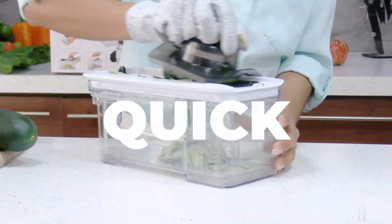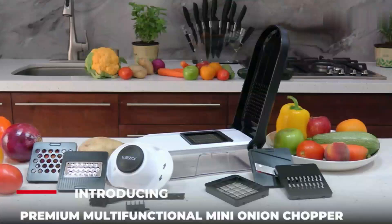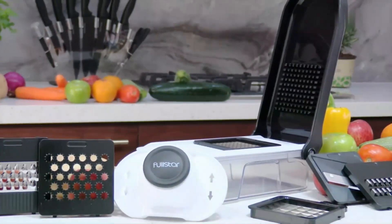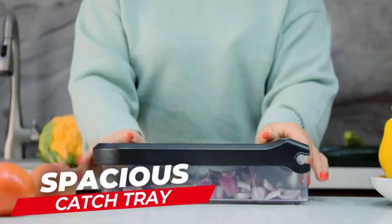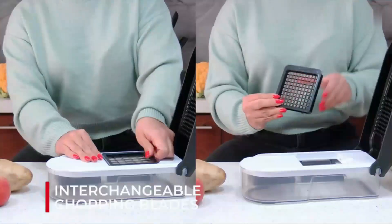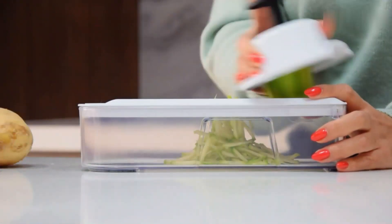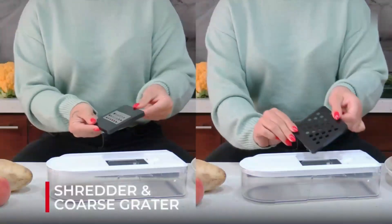The V-shaped stainless steel blades are sharp and durable, ensuring precise and efficient cutting every time. The manual operation mode gives users full control over the chopping process. The Fullstar Vegetable Chopper is dishwasher-safe, making cleaning up a breeze. With an item weight of 2 pounds, it is lightweight and easy to handle, suitable for everyday use in the kitchen.